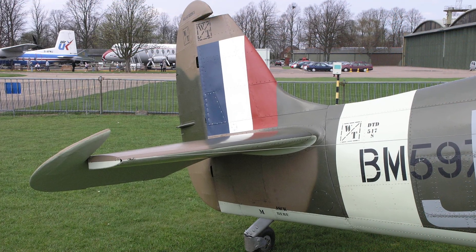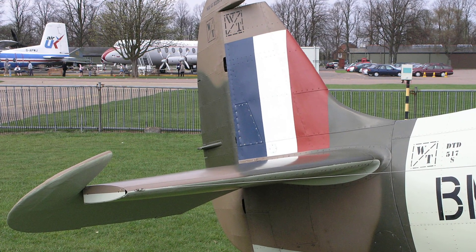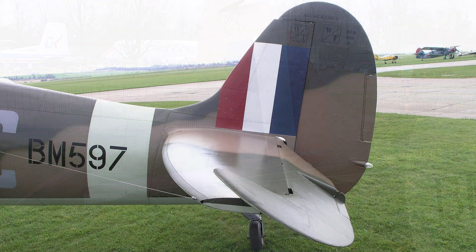A leading edge strip is riveted to the top skin and screwed to anchor nuts on the bottom skin. A root end fillet is riveted to the tail plane and secured to the fuselage and fin by screws.